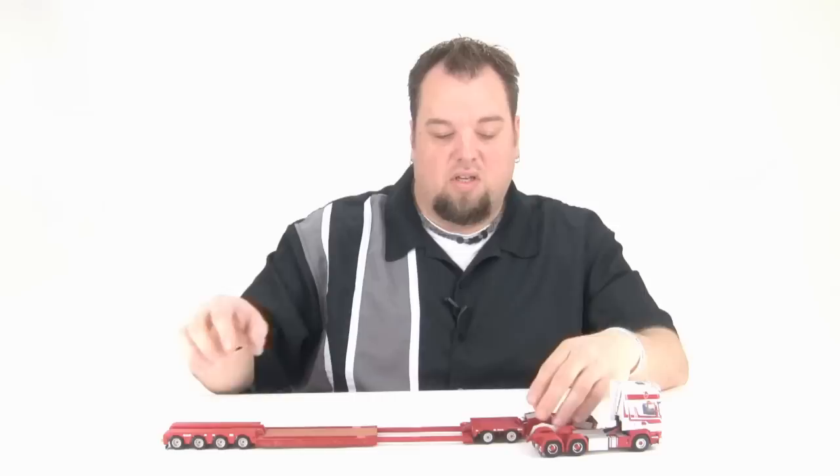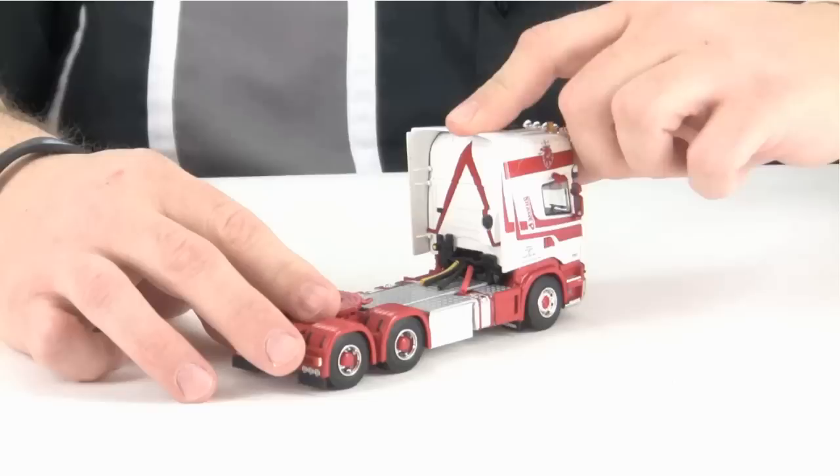The dolly is removable, and the gooseneck can attach right to the front of the trailer.